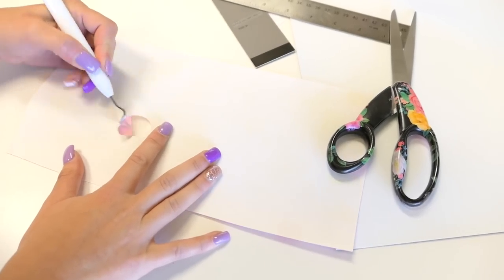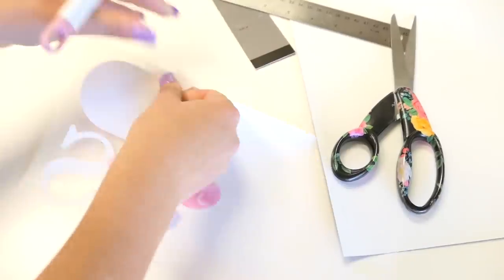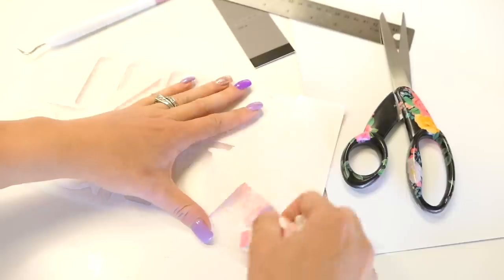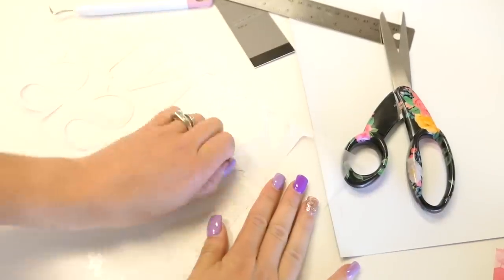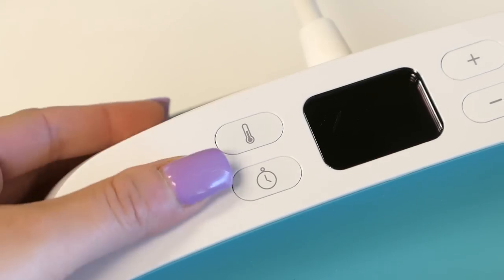Now that it's cut, we're just going to weed it. I found this was really easy to weed — it's about as easy as regular iron-on, a little bit easier than glitter iron-on, so it's kind of in between. It's probably the easiest I've found to weed.